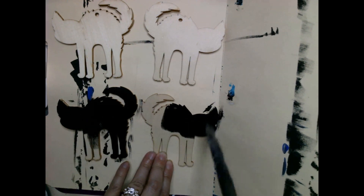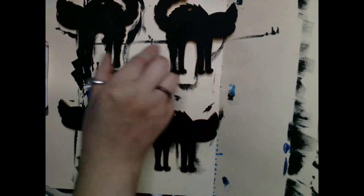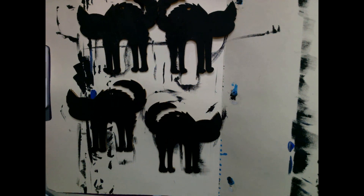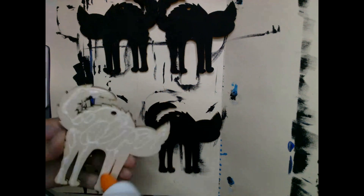When I first started this project I wasn't sure if I was gonna keep it as an ornament, but I knew I wanted to be more creative than that. Instead of using it as an ornament I wanted to turn it into something else, but still use a Dollar Tree item that I picked up.